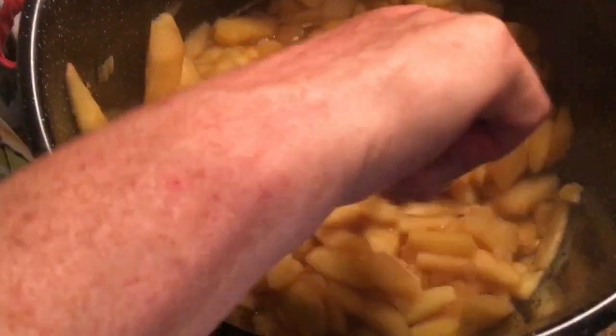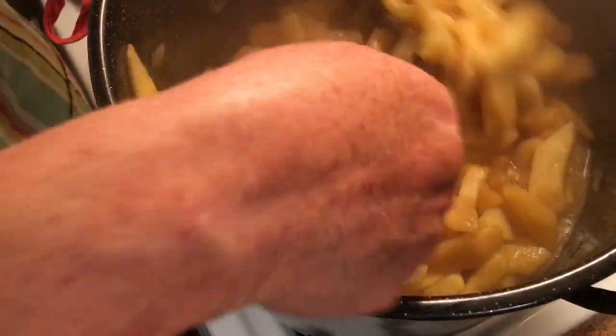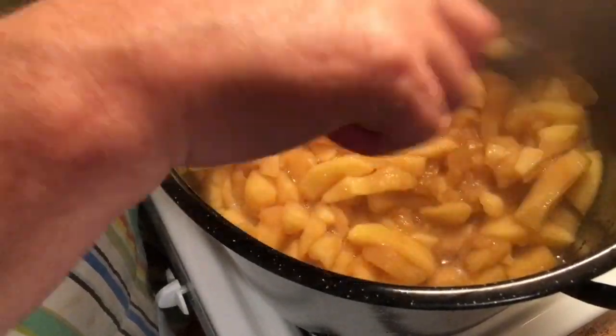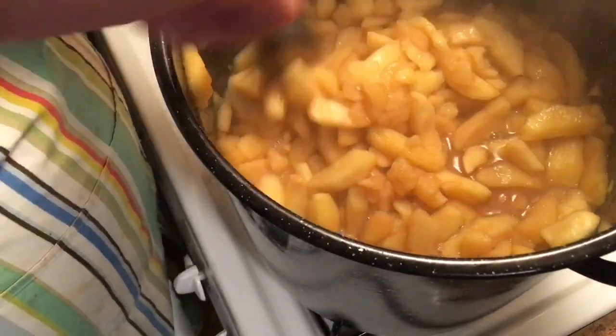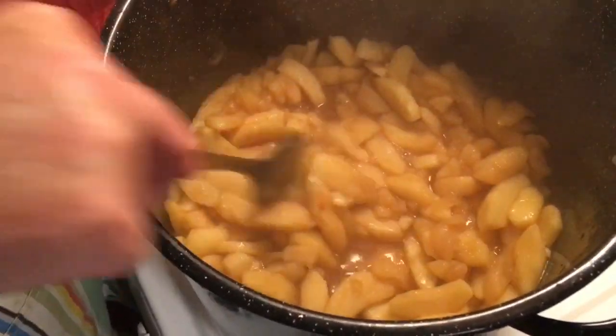This has been cooking for about 20 to 25 minutes — it's just about ready. The texture of the apples changed; they no longer float in the broth. They're weighty, and that way they won't float in the jars. I've taken out the cinnamon sticks. I'm going to blend them up and stick them back in.